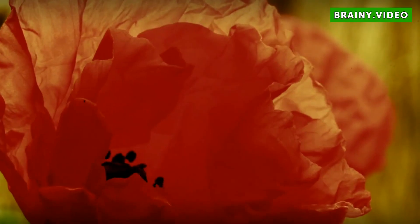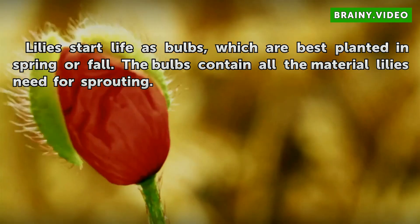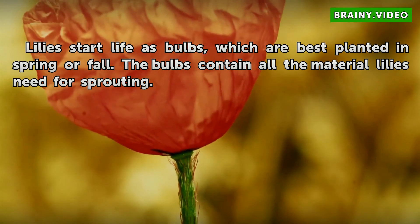Lily Bulbs. Lilies start life as bulbs, which are best planted in spring or fall. The bulbs contain all the material lilies need for sprouting.